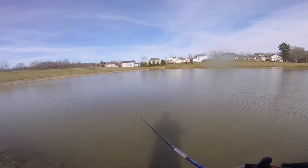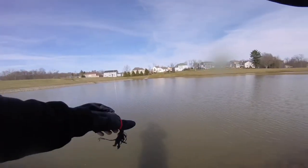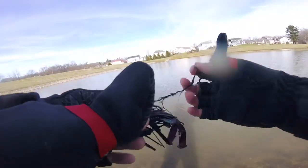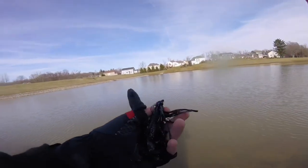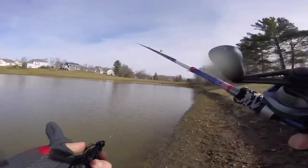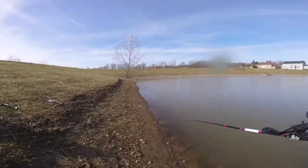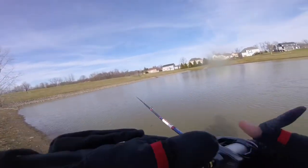Unfortunately, I don't think I'm going to catch anything today — I've been out here for about three hours at a local pond. It's probably going to snow again tomorrow, so the probability of catching anything today is very, very slim. But I just figured I would do a little jig video.